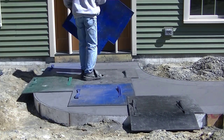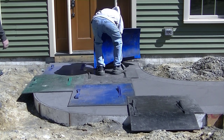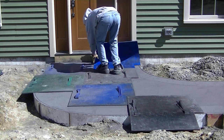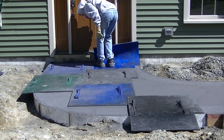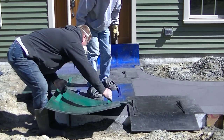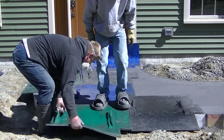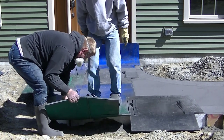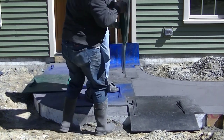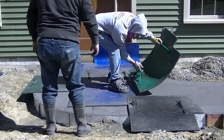Another question: what is a cheaper alternative to stamped concrete? I guess broom finish concrete, but if you want something decorative, I price against paver guys all the time and I'm always less money than them. As far as something decorative goes, I don't really know what's cheaper than stamped concrete. If you guys know something that would be cheaper than this for a decorative walkway, let everybody know in the comments.